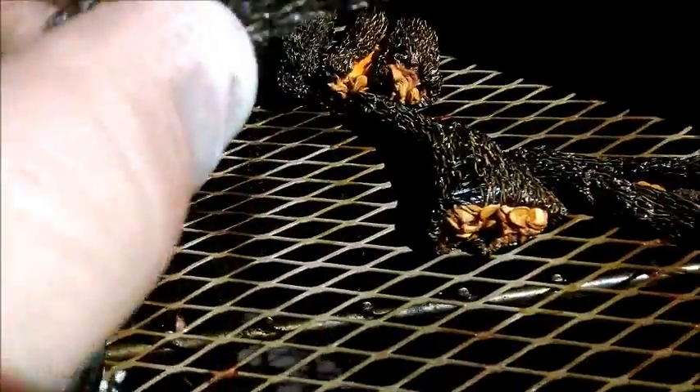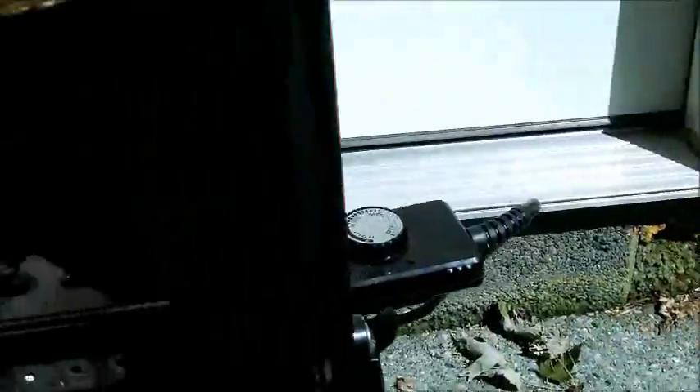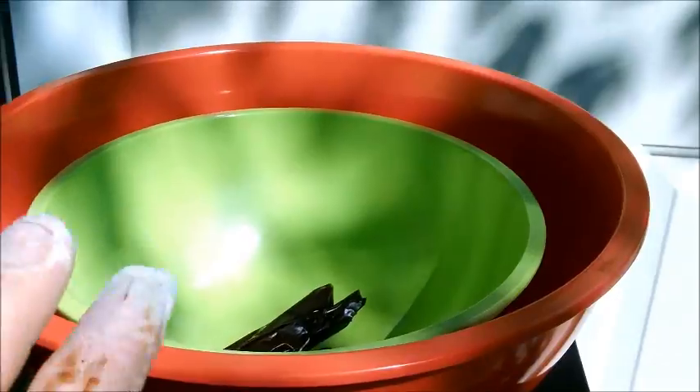Here are the jalapeños dried out — I'm going to be careful not to lose the seeds, I intend to keep those for heat. As you can see they dried up and turned black. These Anaheim chilies get that reddish color, and these are going to be a slightly different, milder flavor. Here's what they look like — I'm going to put the Anaheims in a bowl and take them in to grind them up, same with the jalapeños into a bigger bowl.